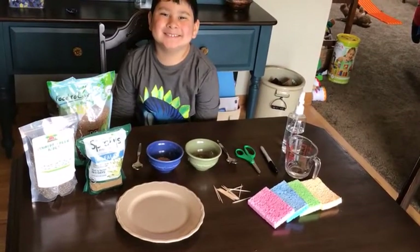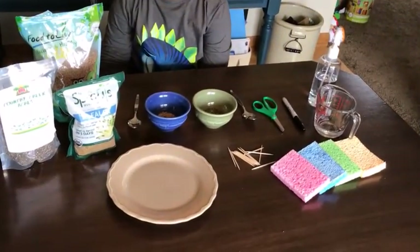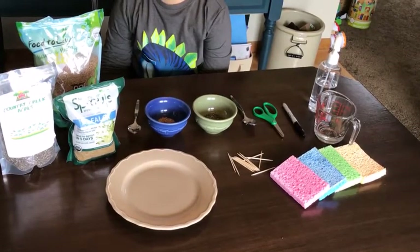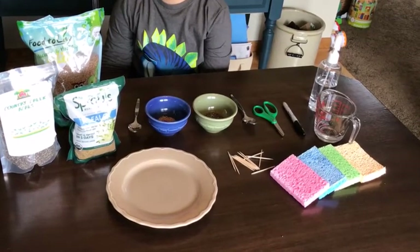Here are the supplies you'll need for your Sprout House: four kitchen sponges, a permanent marker, toothpicks, a plate or a metal pie pan, seeds — we use chia and alfalfa for the roof and wheat berries for our grass — a spoon or butter knife, water or a spray bottle of water, and scissors.